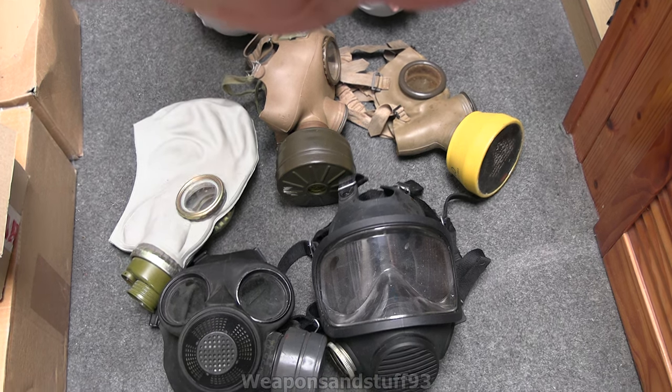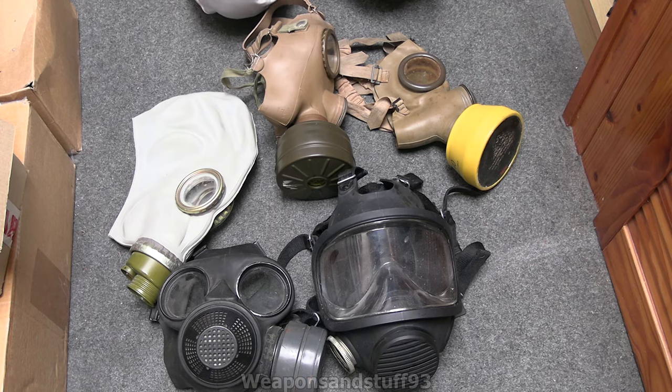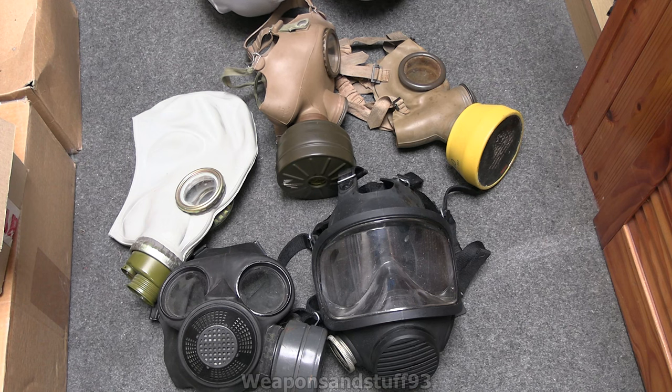Hello, so I had a question from Mantha on Discord about gas mask strap types and if I could do a video comparing them. I don't have every kind of gas mask strap or harness type available but I thought I could give a good selection of the ones you're going to commonly run into and speak a bit about some of the other variations as I get to them.